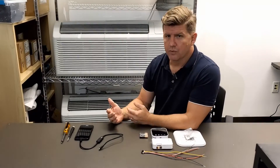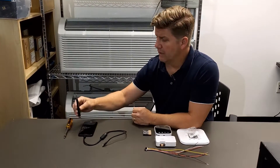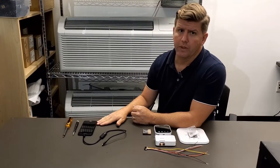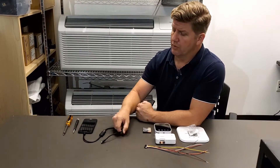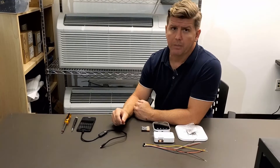Before you begin, there are a few essential tools you'll need to have on hand. You'll need a Phillips head screwdriver, a precision screwdriver, as well as an Android device that has the EC tool app for provisioning on it. You'll also need to make sure that you have a Type-C terminated USB cable.